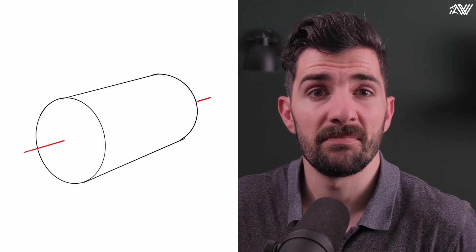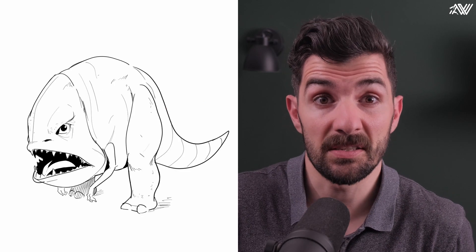Organic forms — they look so simple yet so complex. How do we draw them consistently? I mean, how do we go from this and achieve this? Well, in today's video we'll find out.